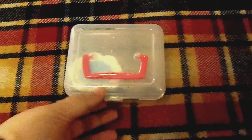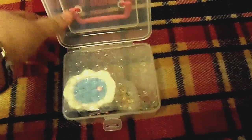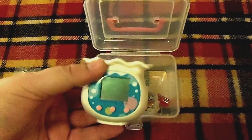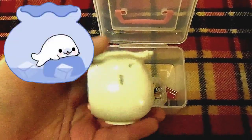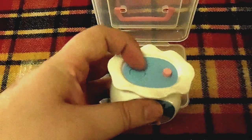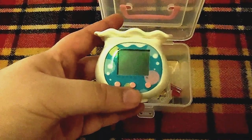And then I got this Mame Goma — it came in this cute little box. It is like a virtual pet where you take care of this little seal baby, and it has a mechanical part where it actually pops its head out from the water. You interact with it through the buttons.